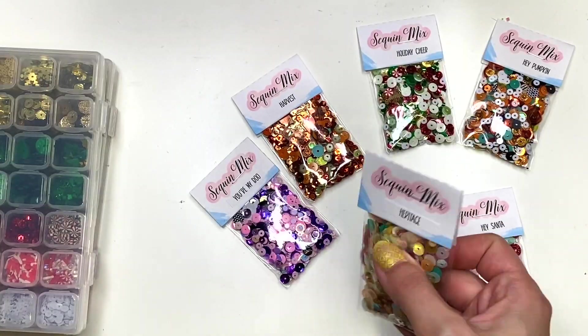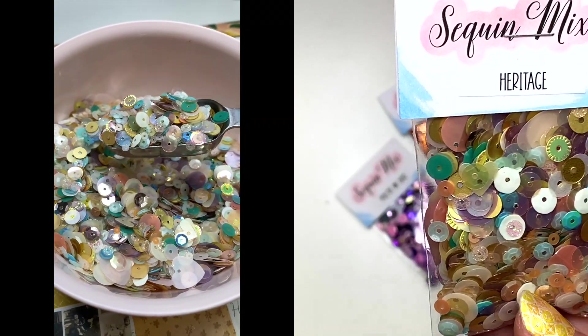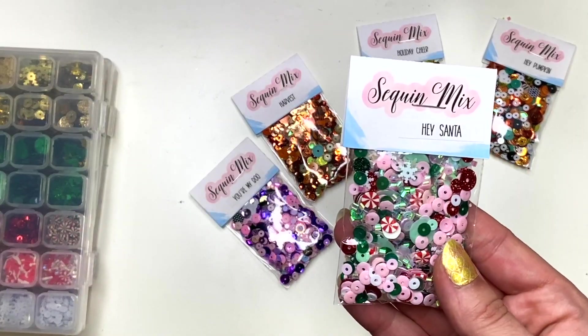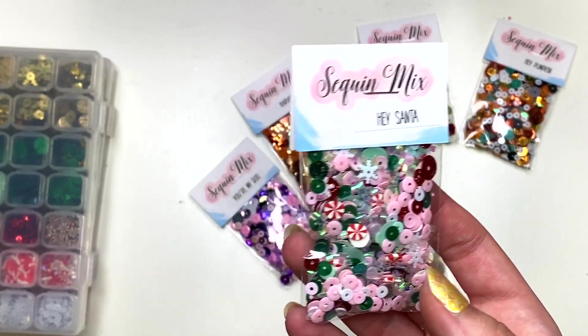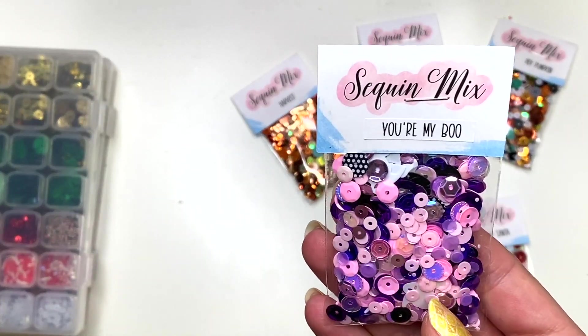Then you've got the Heritage mix — you can see they're pretty full, fluffy, and chunky. This Heritage one matches the Heritage paper collection, and the Hey Santa matches the Hey Santa paper collection. You could use them on their own even if you don't have the collection — I'm sure they'll match many other things. This one's called You're My Boo.